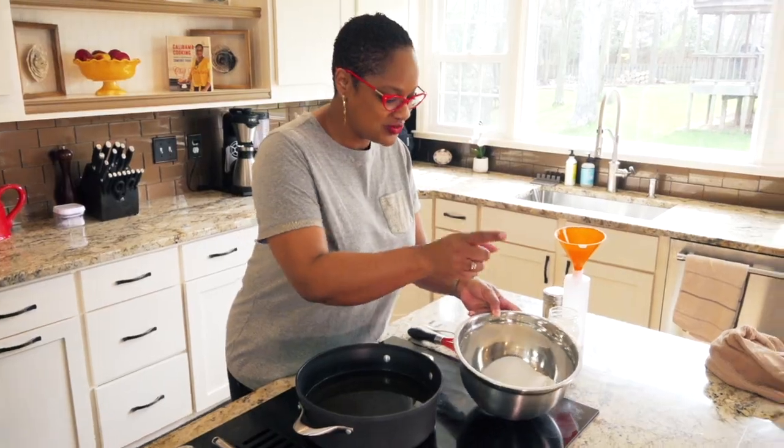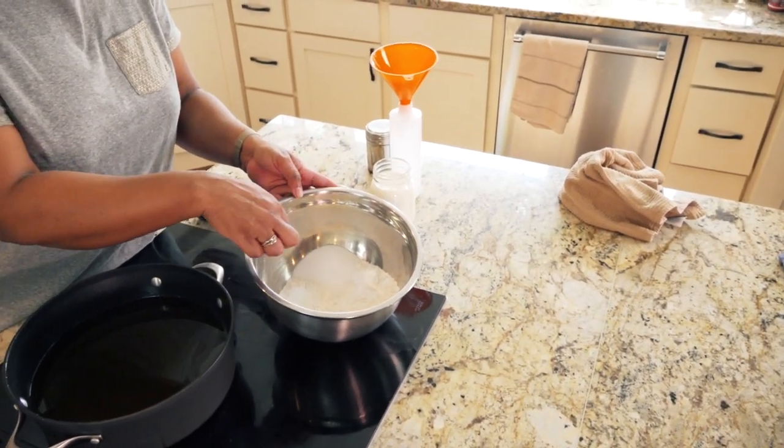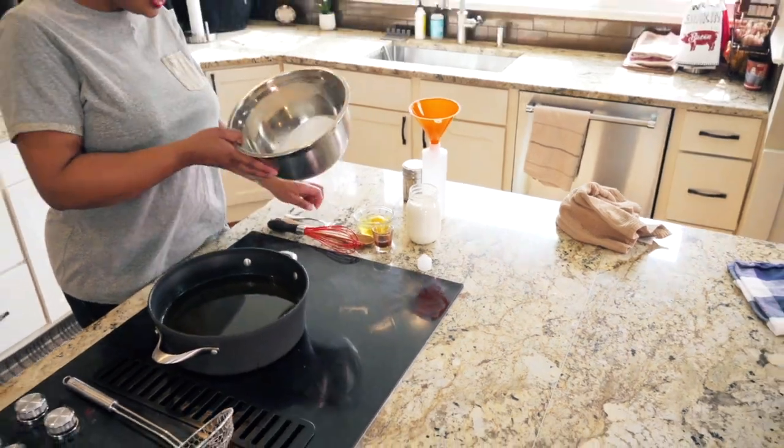Funnel cake is one of those things that is so fun and easy to make. You will want to make them all the time and I won't blame you if you actually do. So let me help you get started. Here's your ingredients. You just want some all-purpose flour, some sugar, baking powder, and a little bit of salt. Now those are your dry ingredients.